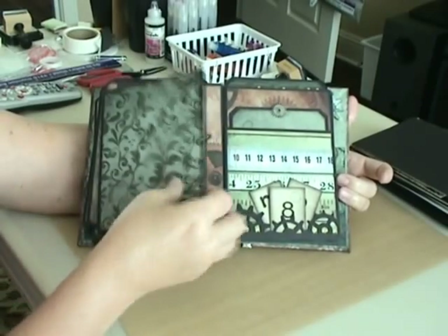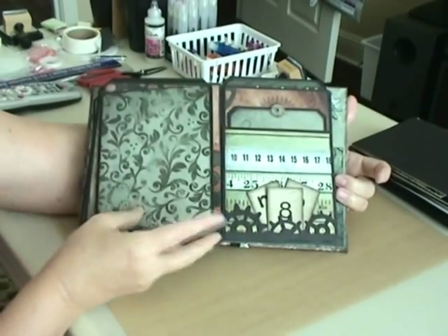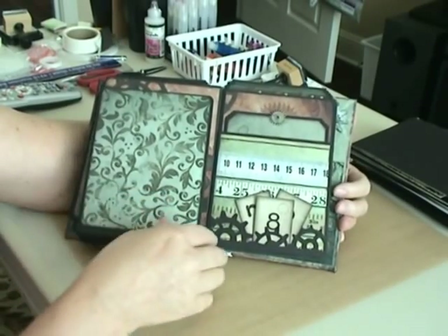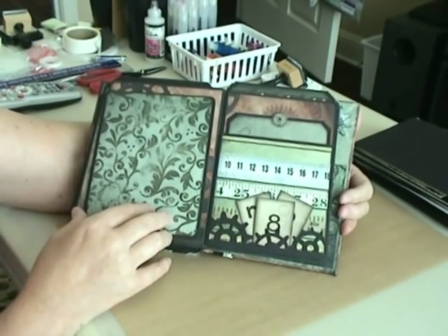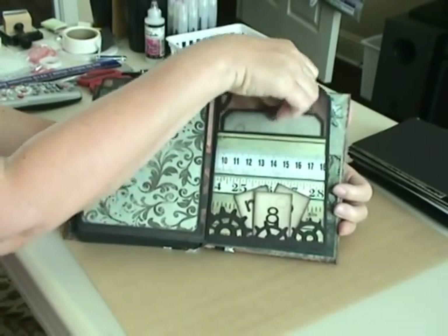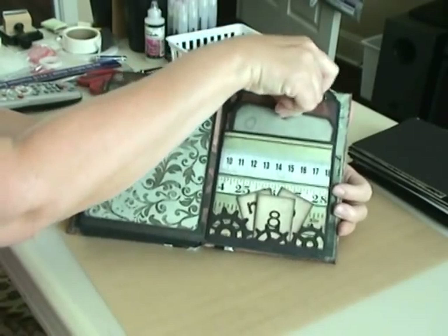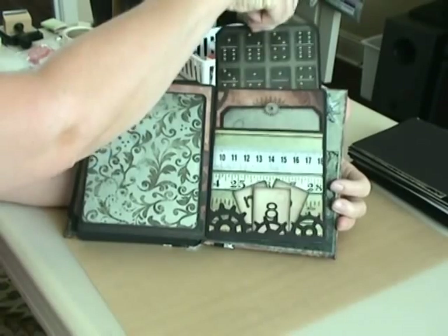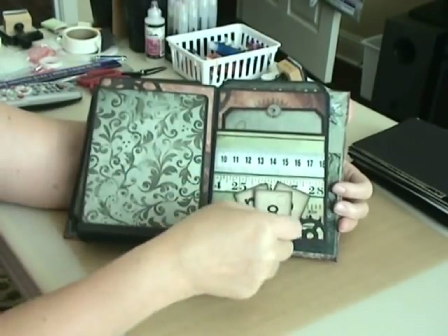I'll probably make more of these albums because like I said I have two more cut out ready to go. But I need to move on now to my Halloween minis, and after four videos of the same album you guys are probably getting kind of bored of seeing the same old thing. So my next video I'll do a Halloween mini.